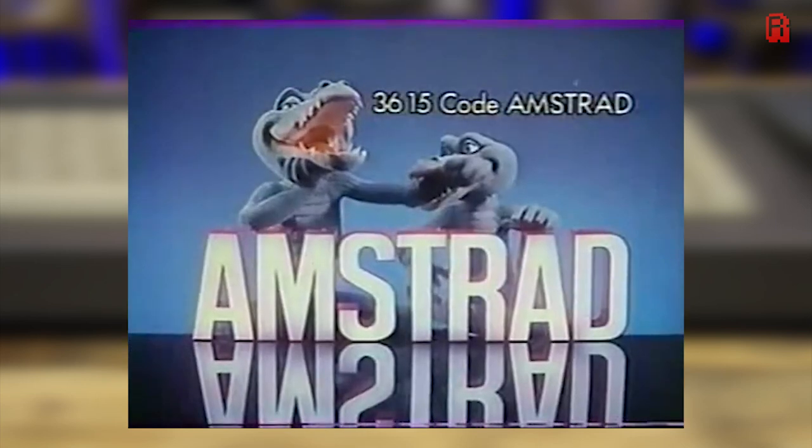The CPC was the best-selling micro in France for a number of years, so these crocodiles are candidates for the Amstrad mascot. Roland is another who we'll meet in part two, and yes, that is a Minitel 36 number on the screen, which we learned all about in my Minitel episode.